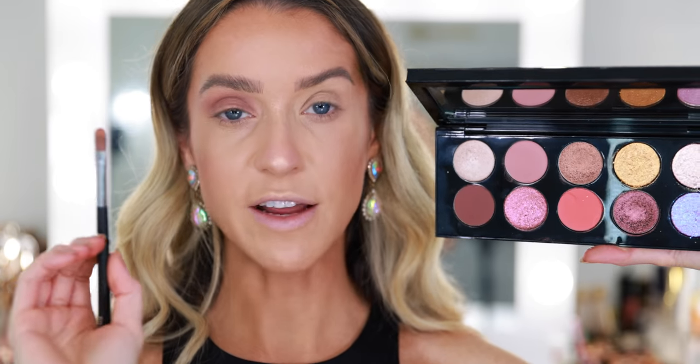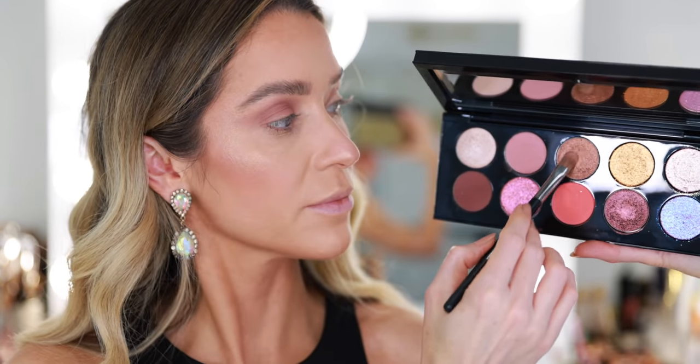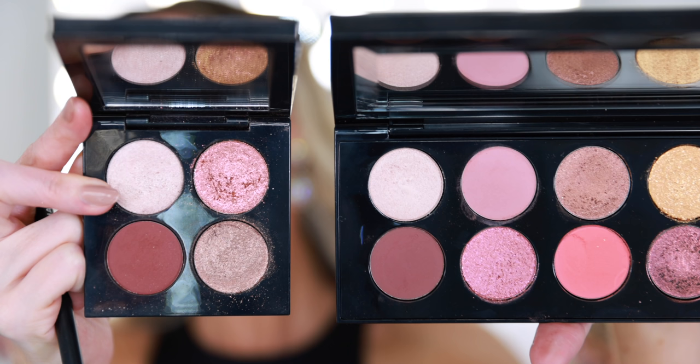It blends really effortlessly and there's no fallout. Next, I've picked up a flat shader brush and I'm going into this bronze shade right here. It looks sort of similar to one of the shadows in the Voyeuristic Vixen palette that I love so much. I just pulled out the Voyeuristic Vixen palette — this last quad on the end looks very close to this little quad in the new palette.